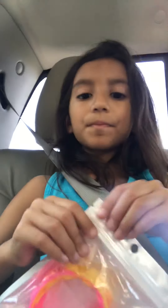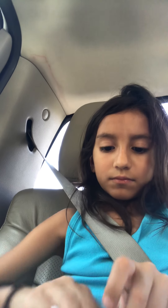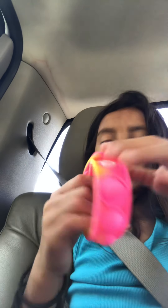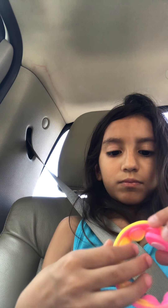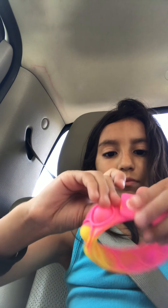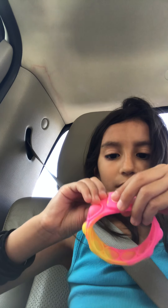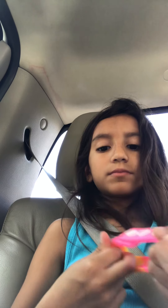And a poppet bracelet — oh, you can flip it and flip it out. Nice! This is good for school because you can just wear them on your wrist and play with them at school, like during recess maybe.